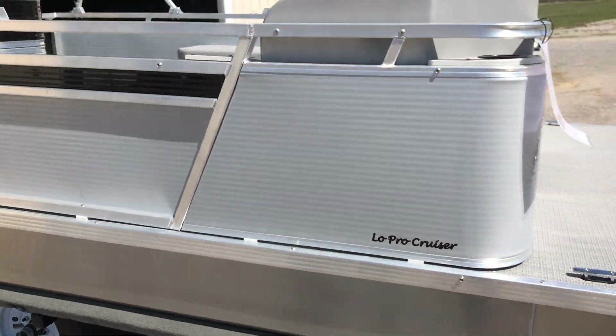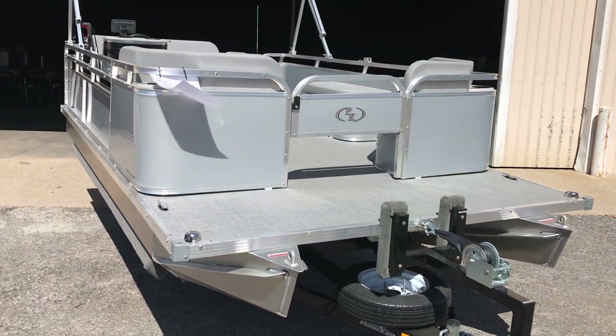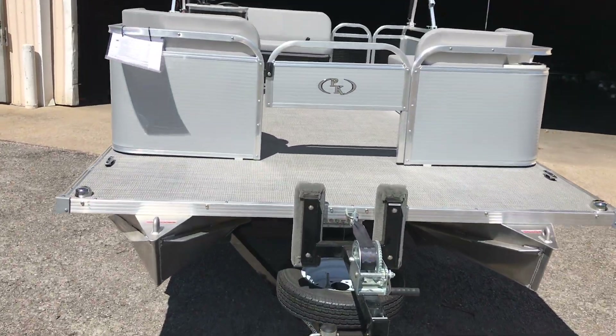The deck space on this boat is 13 feet long by 7 feet wide, giving you a really good low stance in the water. It drafts in less than about 8 to 10 inches of water, and the boat itself is 15 feet 2 inches long.